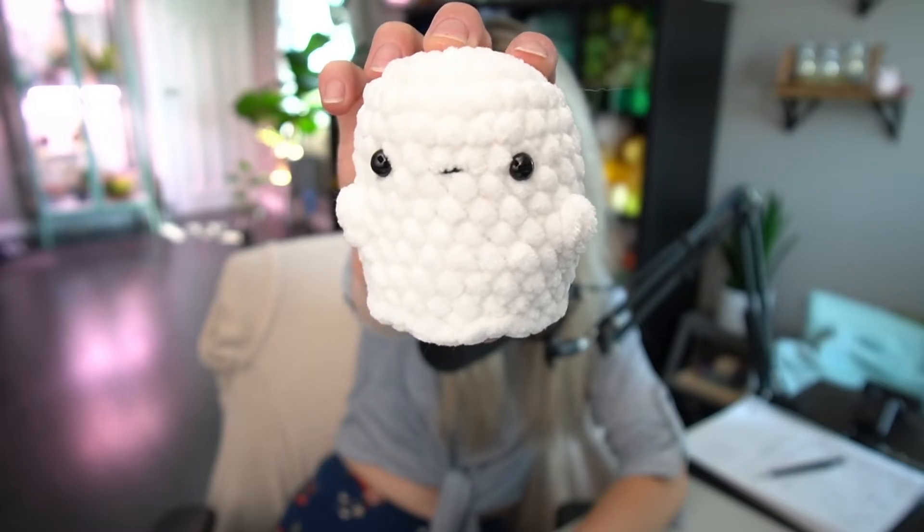They are super cute — I think they are adorable — and they are absolutely no-sew, which is fantastic. I think this is a beginner-friendly pattern. You do need to know how to do the stitches, but I do teach you how to do the little bobbles. It's not an 'I've never crocheted before in my life' pattern — this is an 'I'm familiar with some stitches' pattern. It uses mostly single crochets, some slip stitches, and bobbles — that's it.